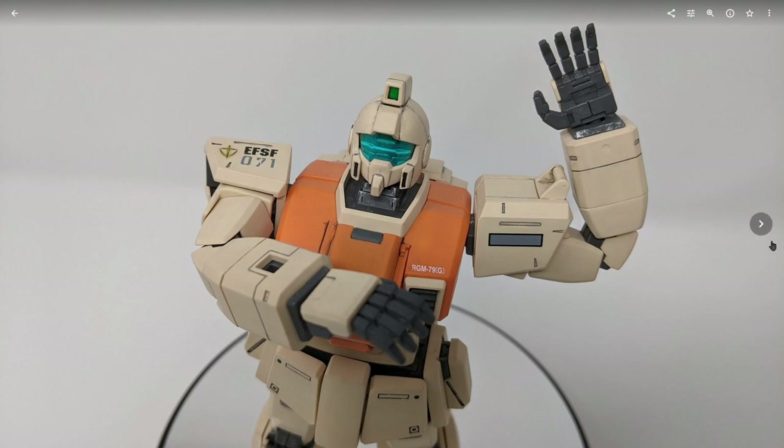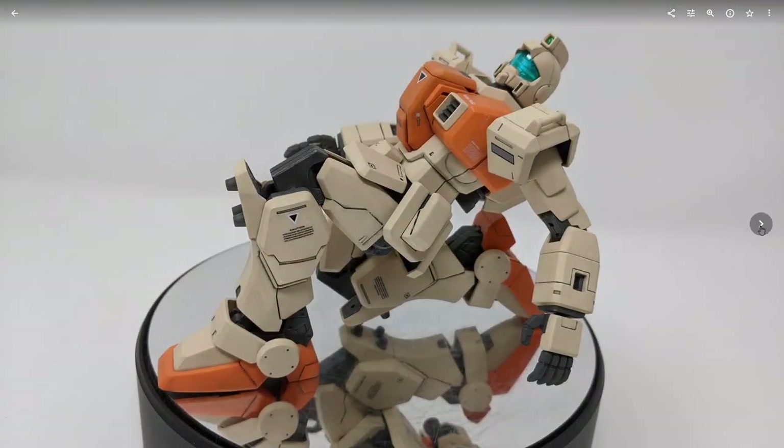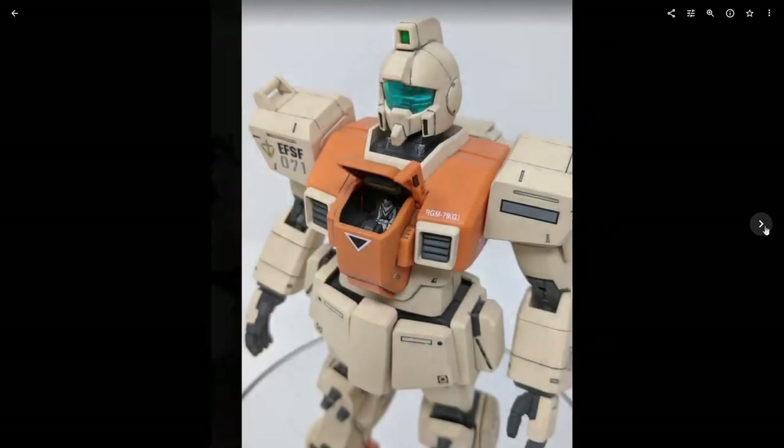Articulation is okay — it's average for Master Grade, nothing I would really write home about. But I think it was probably above average for the time it came out, because the big gimmick with the Ground Gundam Master Grade was that it could do the crouch pose pretty well.